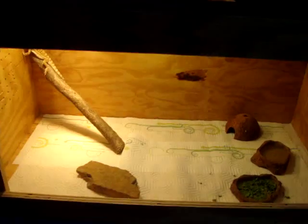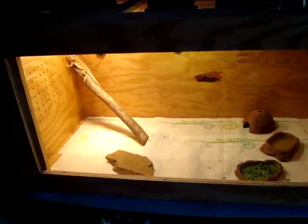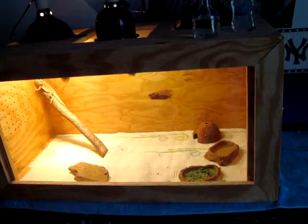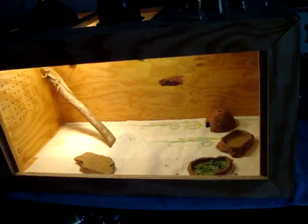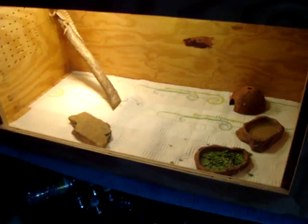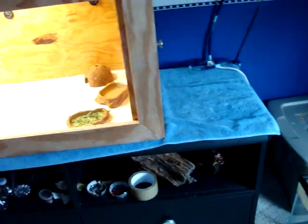Alright guys, look, I'm going to be talking kind of fast in this video because it's going to be pretty long. This is going to be a full instructional video on everything you need to know for cricket breeding. So I'm sorry if I'm talking kind of fast, but I want to get this done so you guys can have everything you need to know. Any questions, comments, just message me, comment below, ask questions all you want.